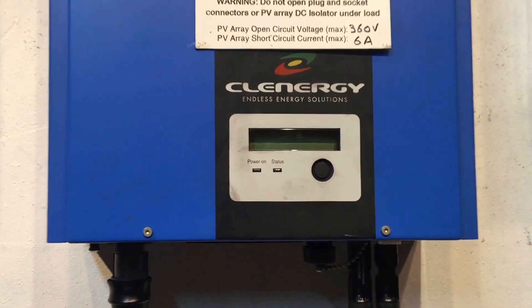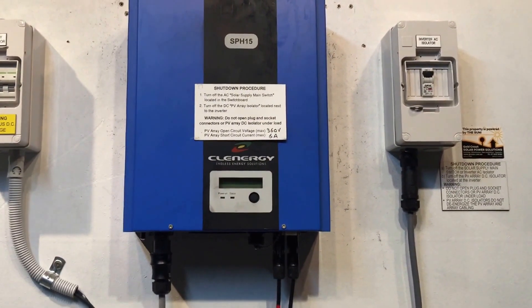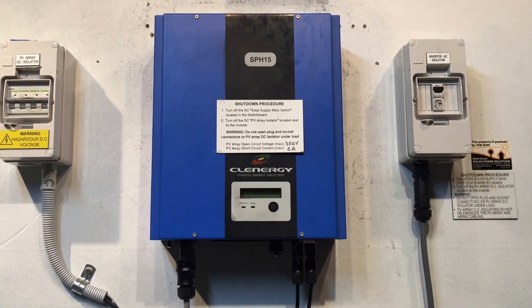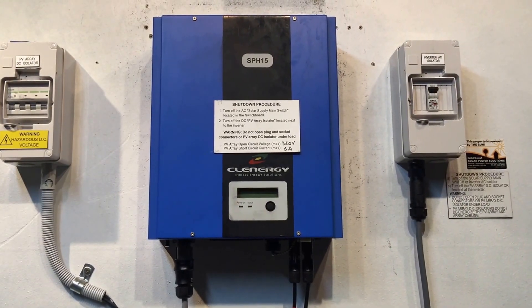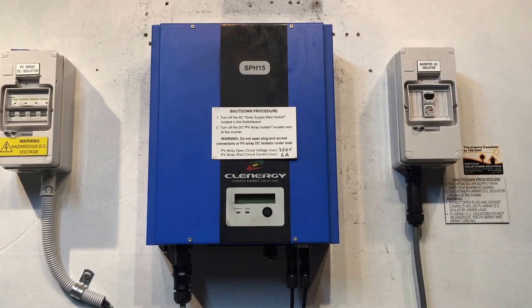If your inverter is coming up like this, it means it's not working — it's totally blank, it's dead, it's not doing anything at all. Now, usually with a solar inverter if it's coming up completely blank, it means it's not detecting any power from the solar panels, because at nighttime when they detect that the solar panels aren't producing any power, they'll actually go completely blank.